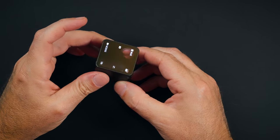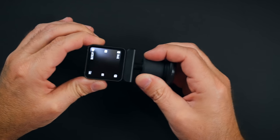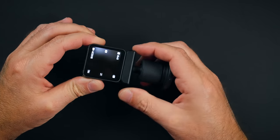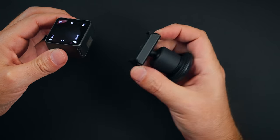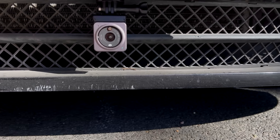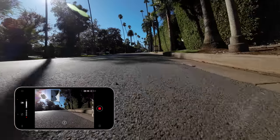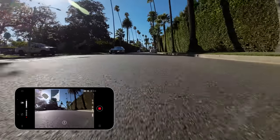There is no tripod mount or GoPro mount on this — it uses a magnetic mount system, so you'll need adapters like these. They snap into the mount pretty strongly, and to remove them you just push the clips out and it snaps back in. I drove around with it mounted to my car and it didn't fall off. The great thing is the connection from the action module to the screen module was strong enough to give me live feedback while I was in the car.